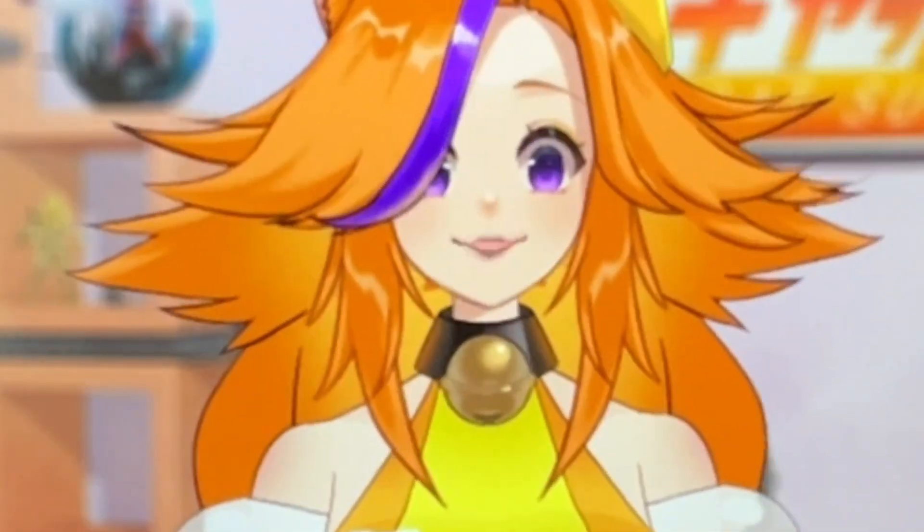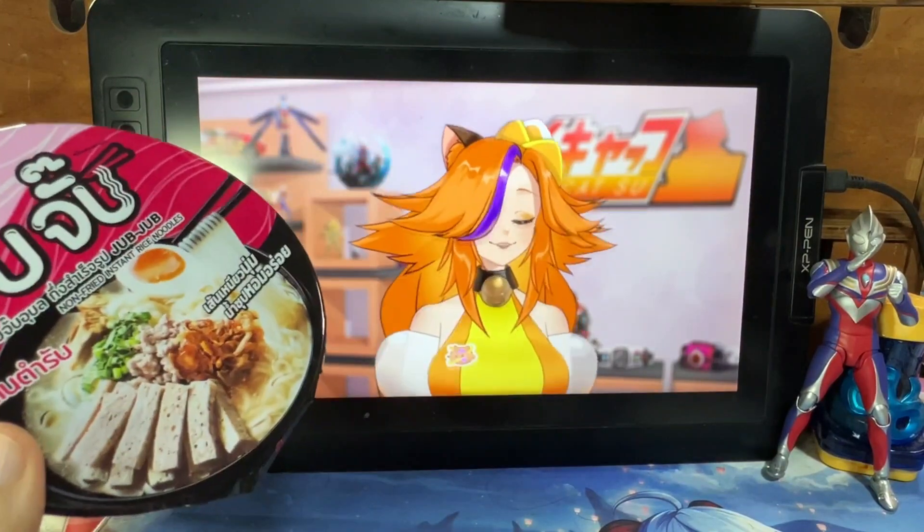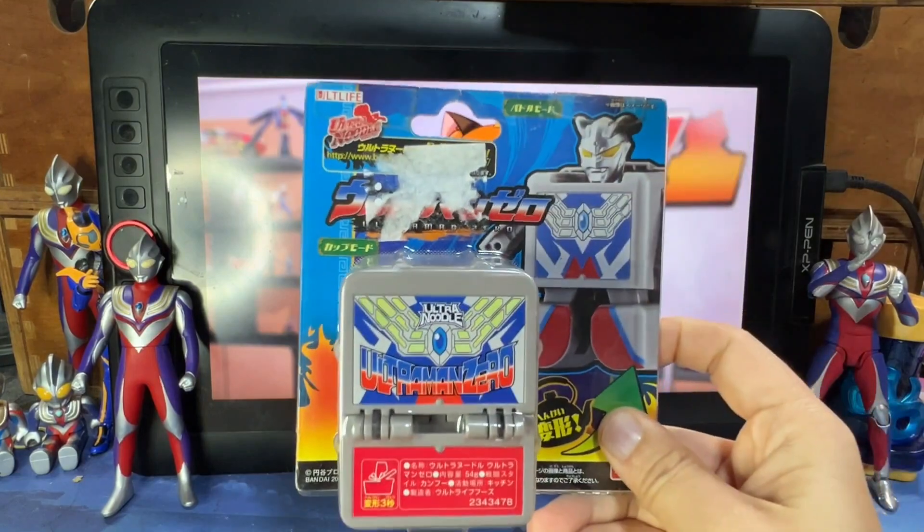You know what, I feel a little hungry. Maybe I should be getting some Cup Noodles — but Cup Noodles are a little mainstream. As a Tokusatsu fangirl, nah, I should be eating Ultraman Zero!